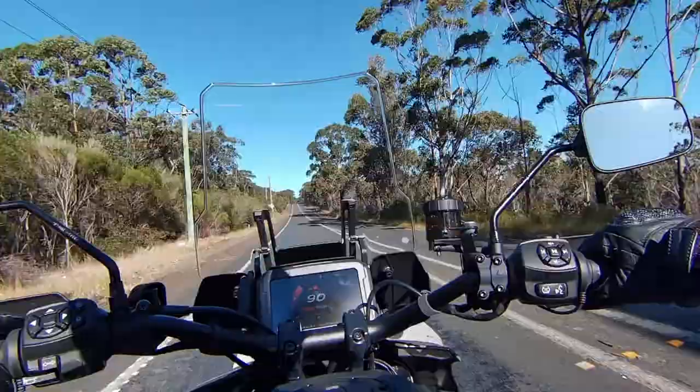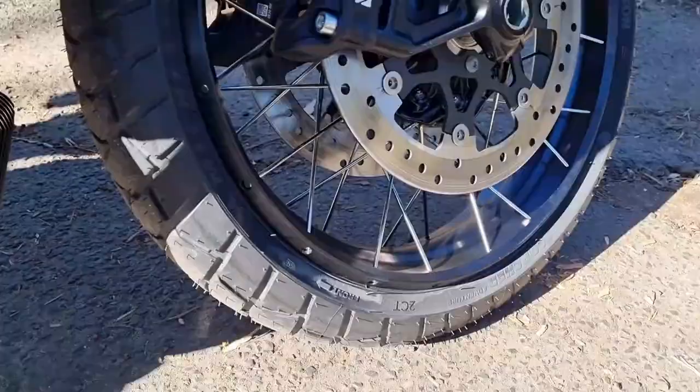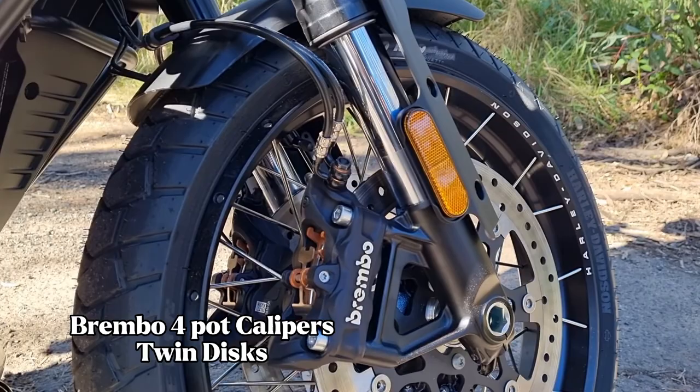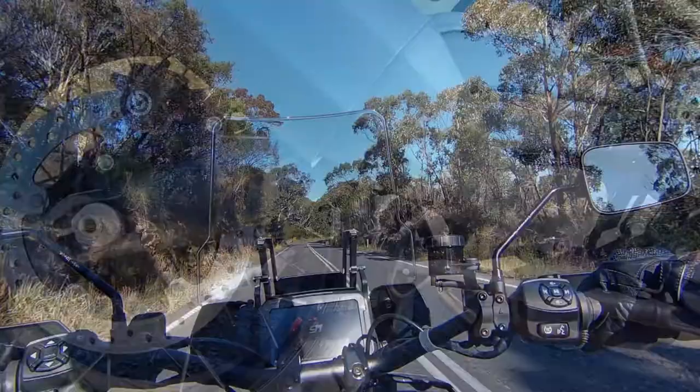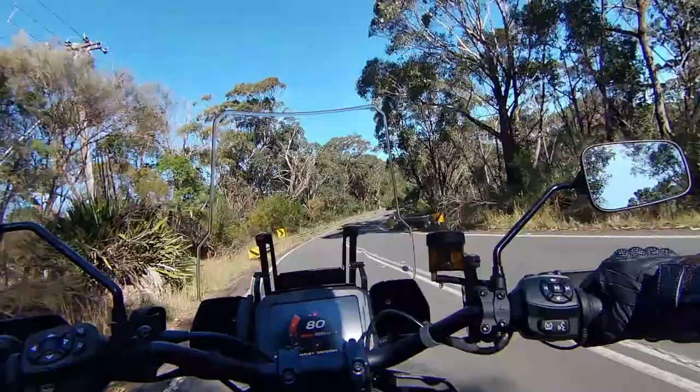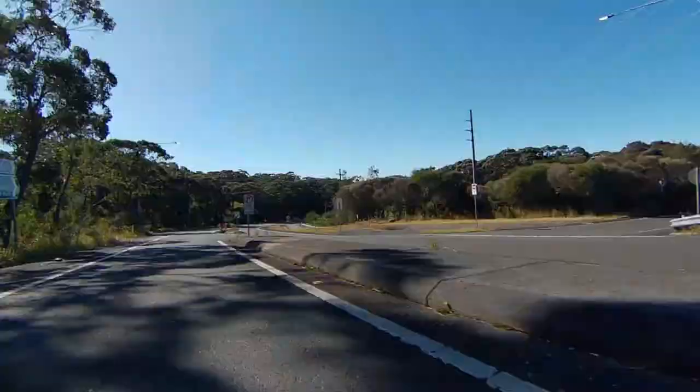The brakes on this bike are Brembos with four-pot calipers up front on twin discs and a single-pot caliper with a single disc at the rear. Of course there's full ABS which can be switched off if you're taking the bike off-road, as well as cornering ABS. It also has a linked braking system, so when applying the front brake it'll also activate a percentage of the rear brake as well.